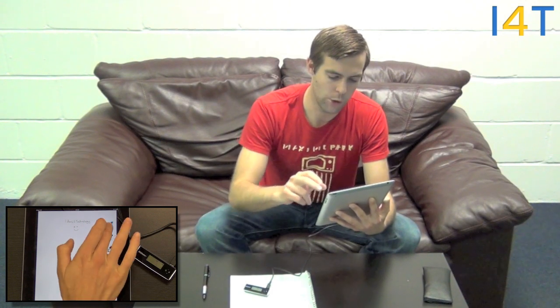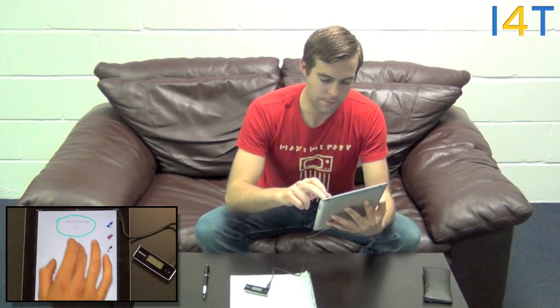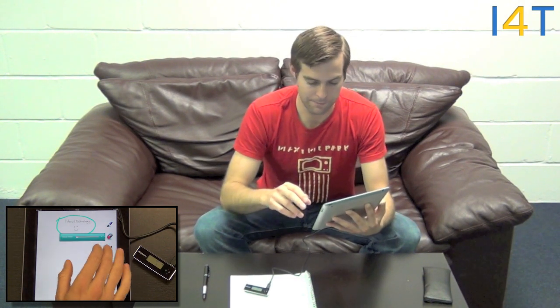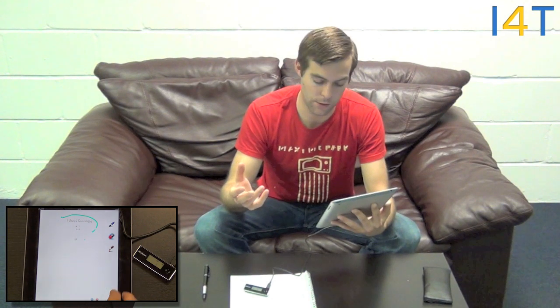And you have a few different options of making notes on it, erasing it, or completely colour-related changes. And then you can send by email, and you can also send by email as a PDF. And that's the iPad version.